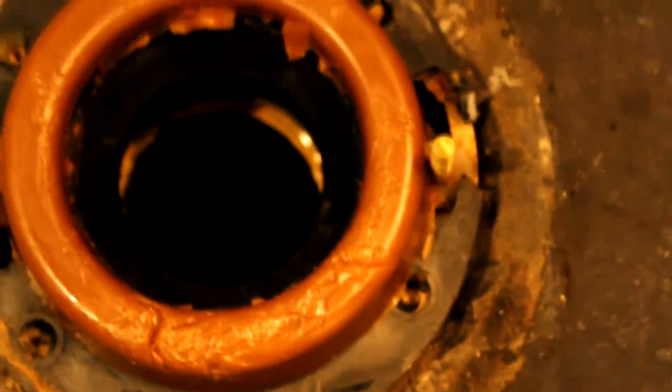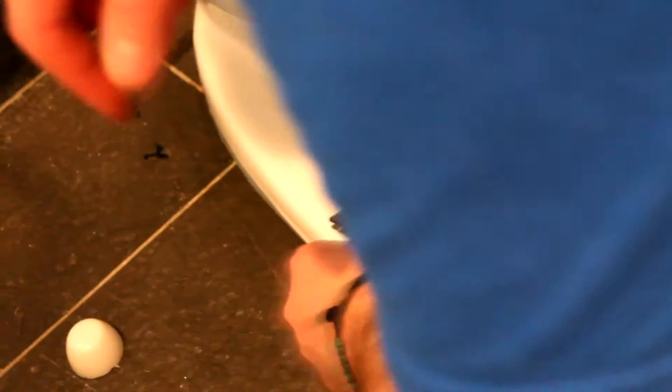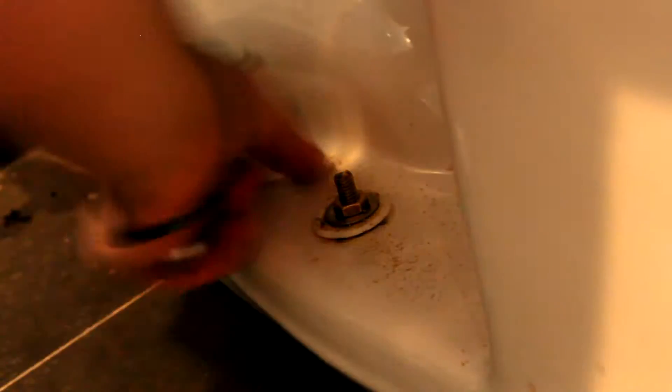Now I'm going to put my new wax gasket on because the Corky foam gasket was not working for me. As you can see in this installation, the toilet had quite a bit of wobble because there was way too much foam underneath — I could not get it to stop wobbling, and the more I tightened the bolts the more it cracked my flange. Once the toilet is sitting well, refasten your bolts and cut just the top of the bolt off with a hacksaw so you can get the cap on.